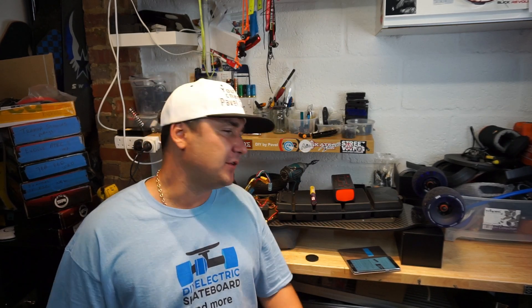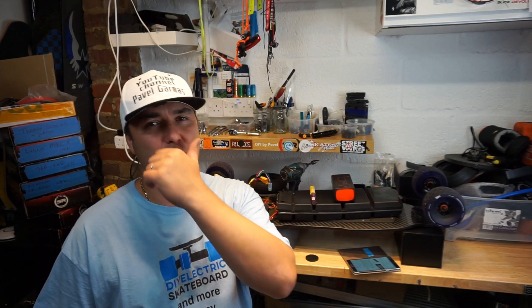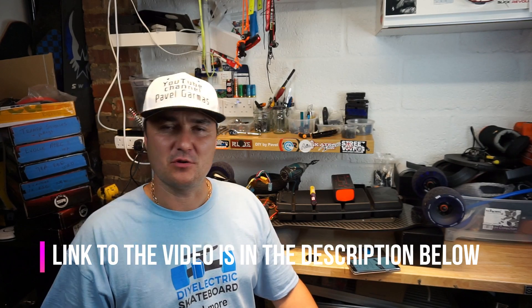Hello guys, welcome back to my channel — another video about electric skateboards. I've got quite a few videos already: builds, reviews, DIY parts lists, batteries, chargers, remotes, and so on. Take a look if you're interested, or ask in the comments and I'll always answer. Today's video is about one of the most important parts of an electric skateboard: the battery. This is the second video in this series — the first one was about correct storage of LiPo batteries.